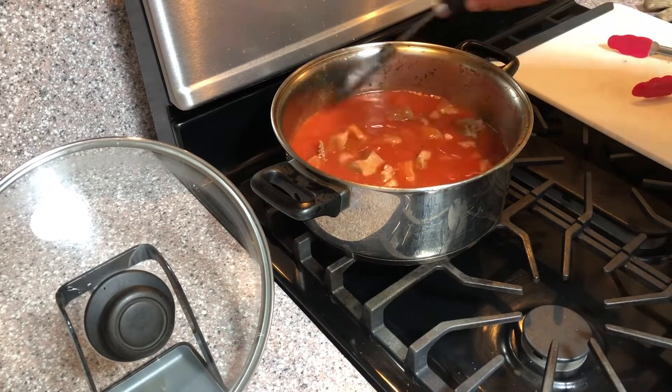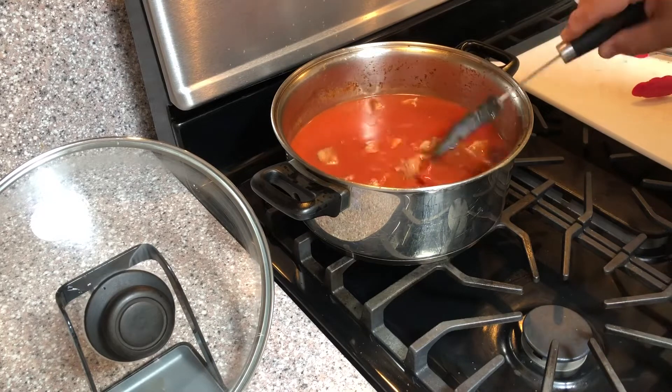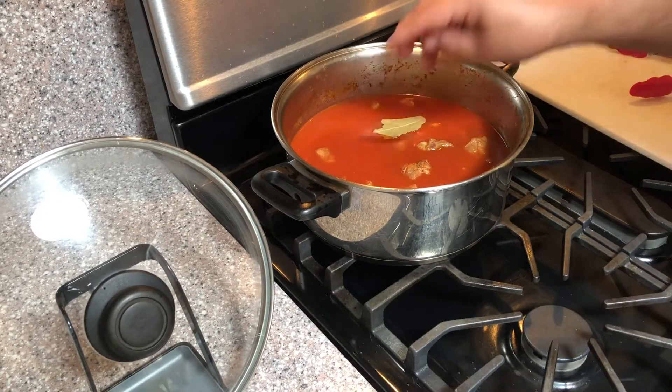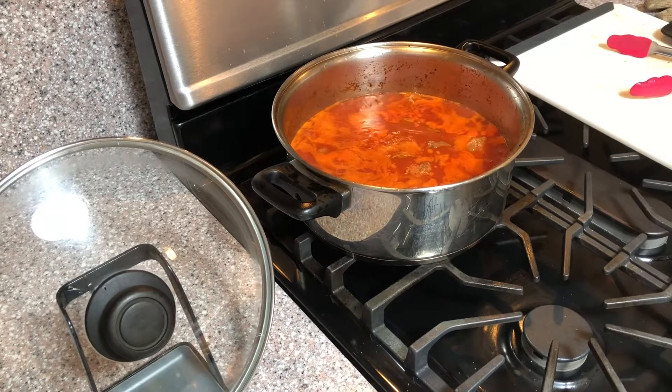Check the sauce for salt and pepper and allow the meat to cook in the tomato sauce for about 45 minutes to an hour, depending upon the size of the meat chunks and the tenderness of the meat you're using. Oh, and don't forget to add your bay leaves.